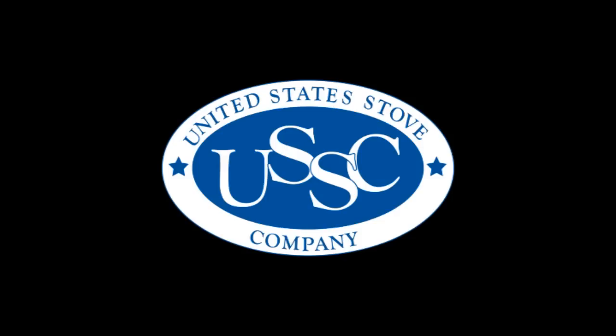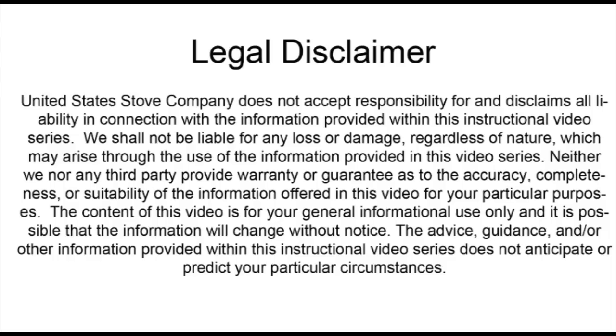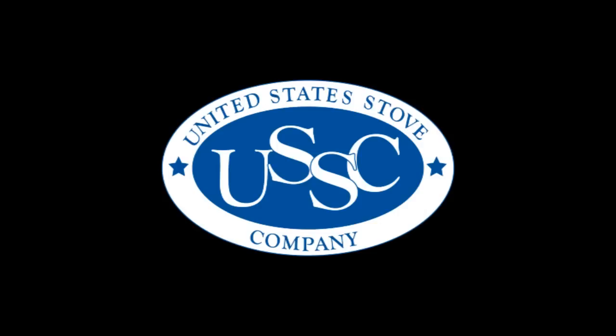Whether you have already purchased one of our many wood stoves or are only giving one strong consideration, we offer this short video to help you understand the critical points of installation, operation and maintenance. Your safety and satisfaction come first. Regardless of who installs your appliance — and we strongly recommend a certified professional installer — viewing this video will help you follow along as he does his job.